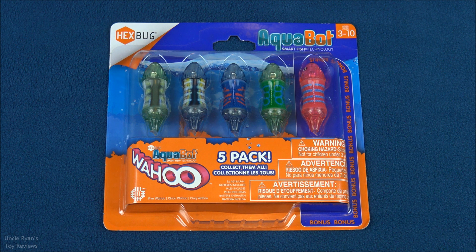Hey guys, look what I got. That's right, I got the new Hexbug Aquabot Wahoos. These are little robot fish and they swim in water. They are really fun and I'm going to show you lots of video right at the very end of the video. But for now I'm going to open the box and we're going to take a closer look.